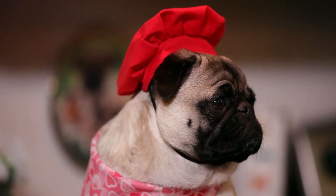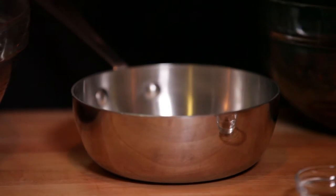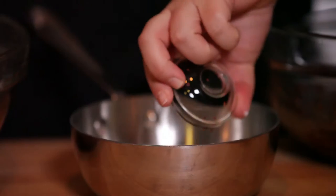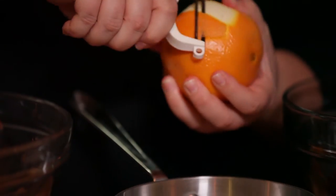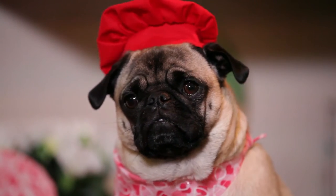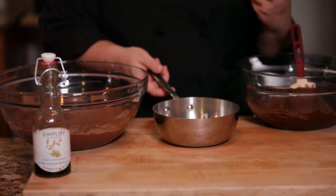So the cream picks up all those flavors. In a small pot, I'm going to put the cream — this is heavy whipping cream — the cinnamon, the red pepper flake, and the peel of the orange, three nice big pieces. Now we're going to put this on the stove on low, low, for 30 minutes. If it starts to get too hot and boil up, just turn it off.